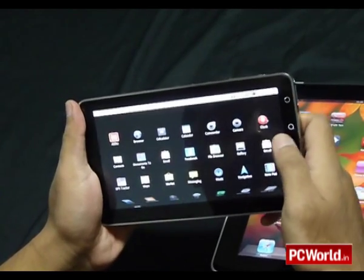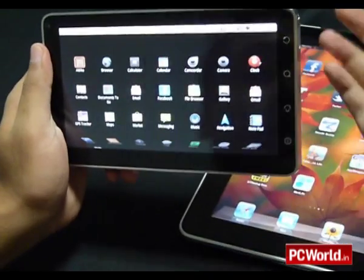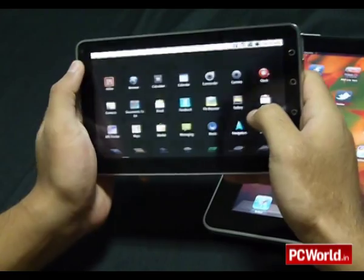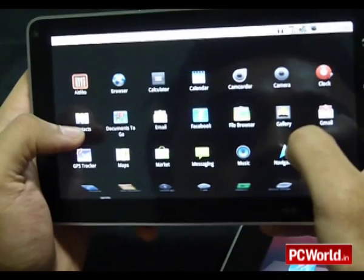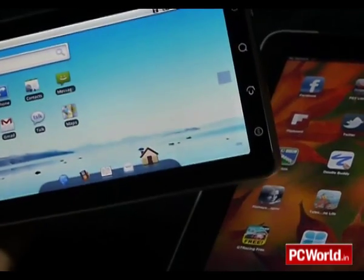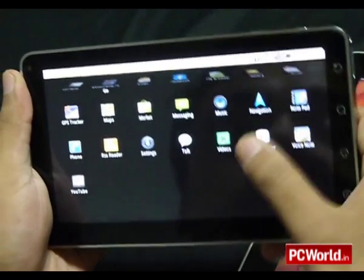The OlivePad also has a 3MP camera and a front-facing camera, so you can shoot pictures, record videos, or use the front camera for video calls and chats. There is Documents to Go, which lets you read and edit Word documents and Excel sheets on the device. Other pre-installed apps include a music player, a video player, an RSS reader, and a browser — similar to the iPad which uses the iPod app for music and video.